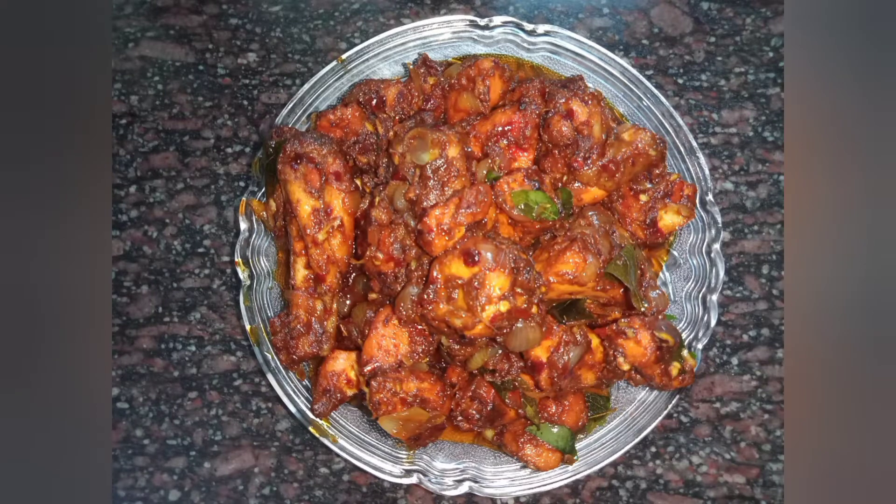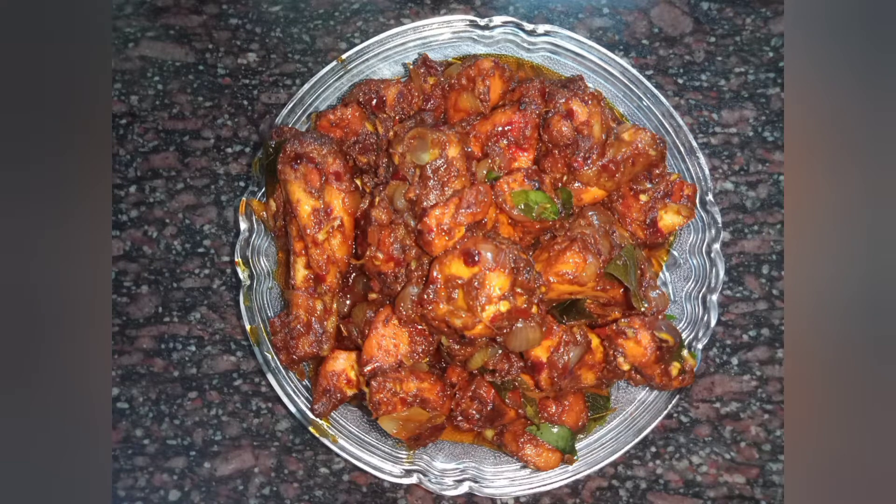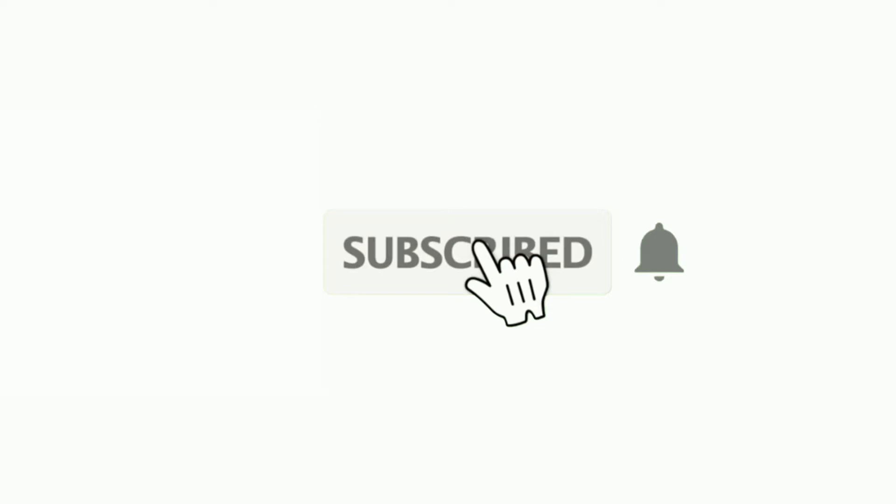Hi friends! Assalamualaikum, welcome back to Mr. Askijan. Today I'm going to show you a video about the restaurant style of chicken. As always, please subscribe to our channel.